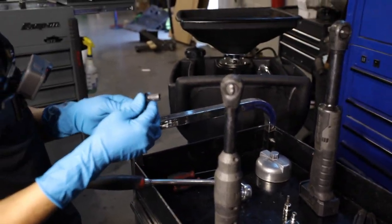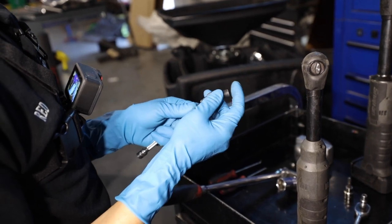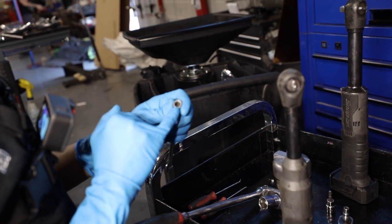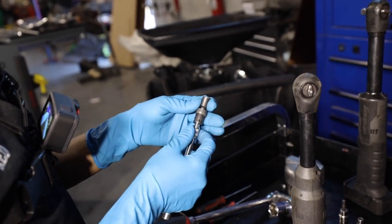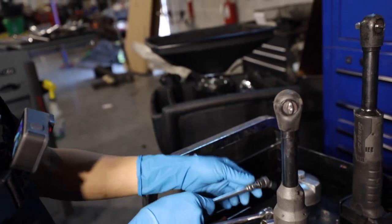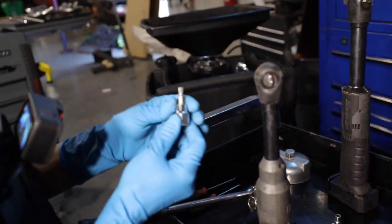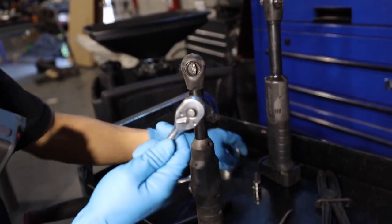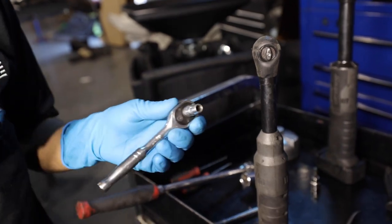We need the swivel with the torques. I have a special 8mm that can actually remove torques. We're also going to need a T30 socket and a 6mm to remove the hose clamp.